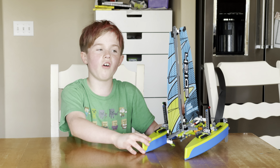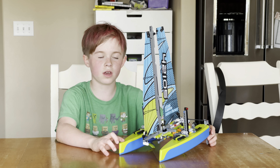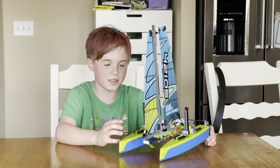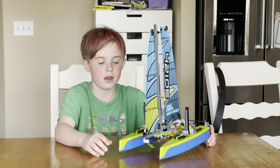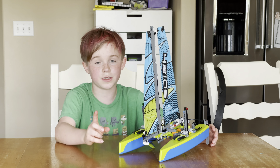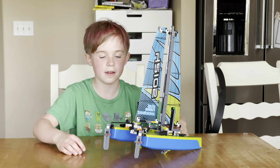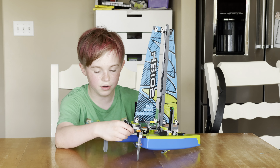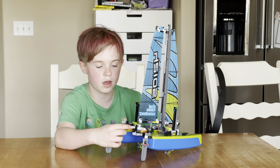Okay, I'm all finished building this, and it is much bigger than I thought it would look. It looks pretty amazing, and I can't wait to test it out and see if it actually does float. But first, I want to show you some of the features. There are a lot of movable parts in this build — for example, in the back, these runner-type things. You can turn them with this little knob back here.